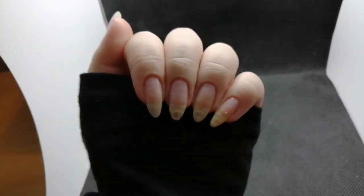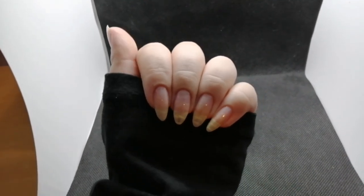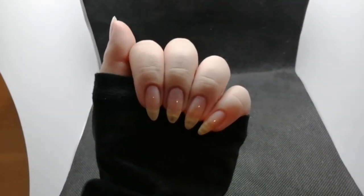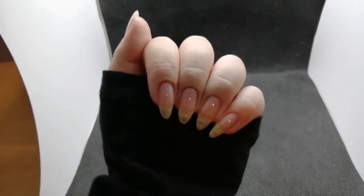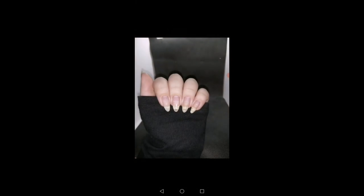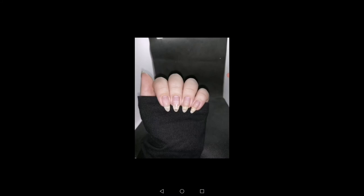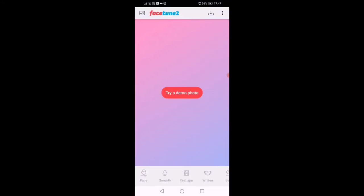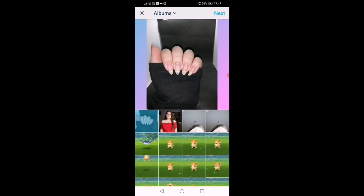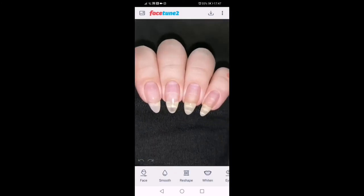I turn the flash on and start taking pictures. I usually take around 20 to 30 pictures, then I choose the best quality one and move on to the editing step. First of all, I open Facetune, choose my photo, and go to details.